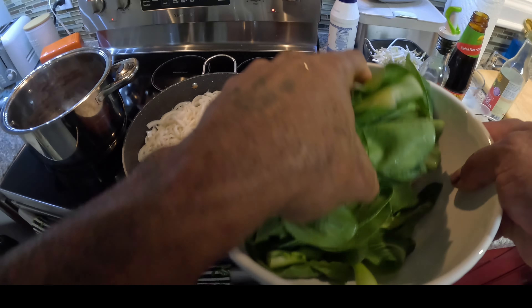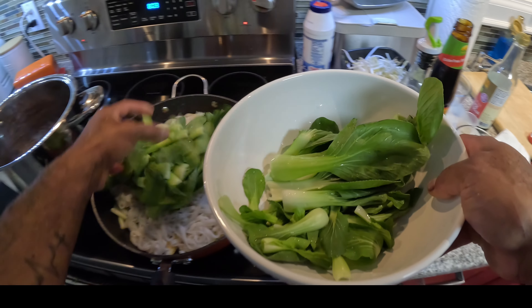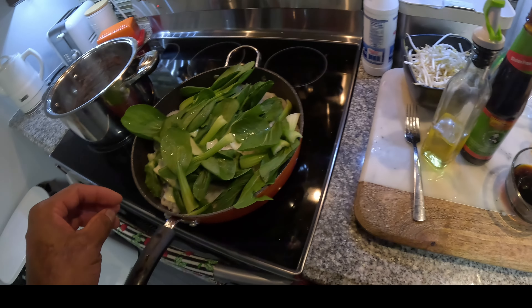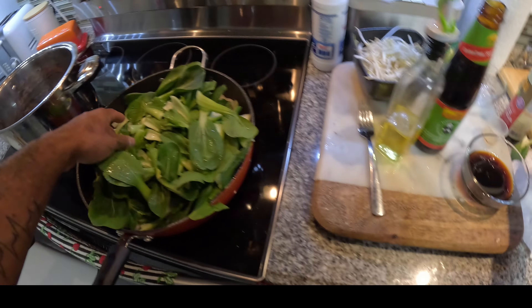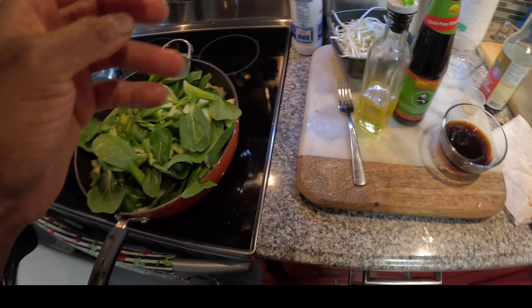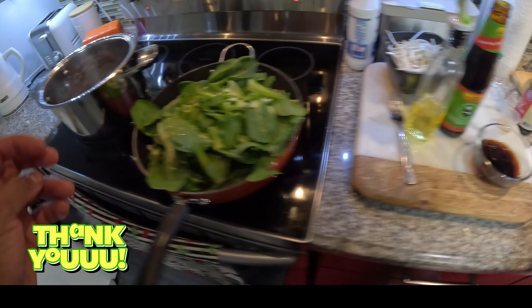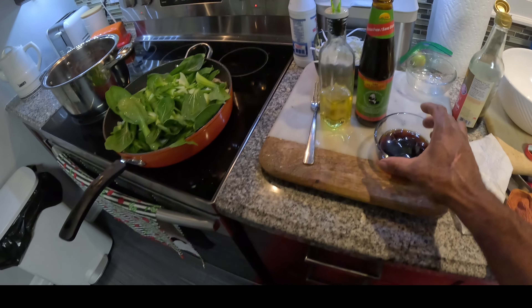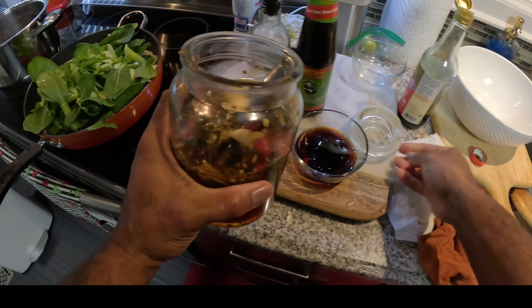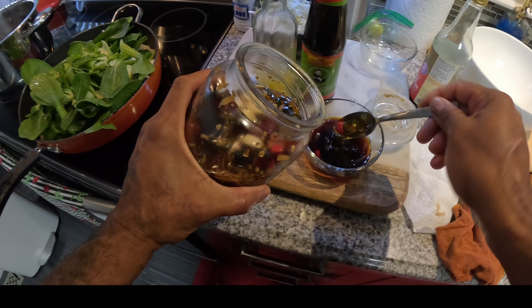I'm also gonna add this in here. I want to add some sugar in this, make this sweet a bit. I'm gonna use the honey — I'm gonna do something different, add some honey in this, mix with some chili. I'm gonna make this different, a little twist to this.